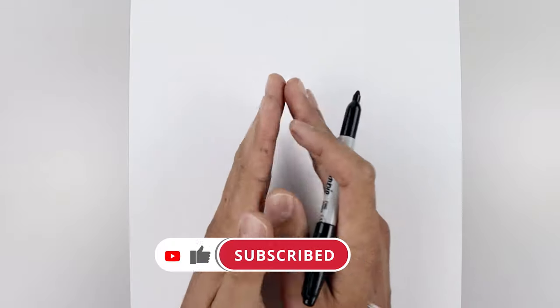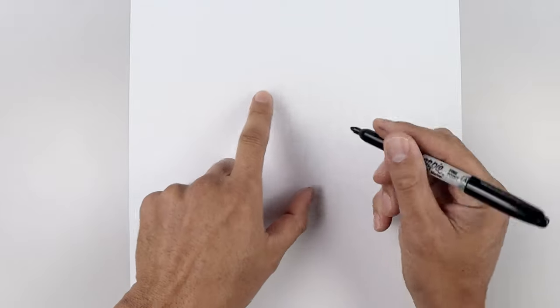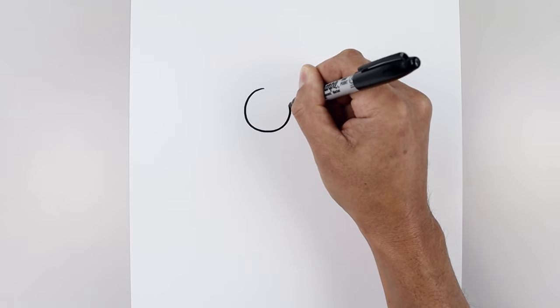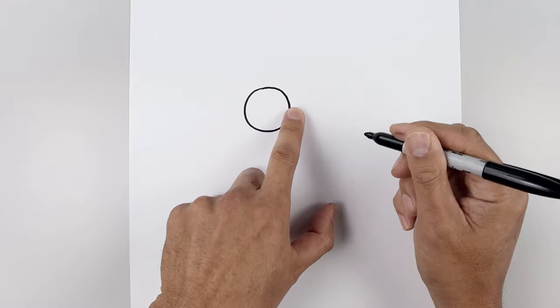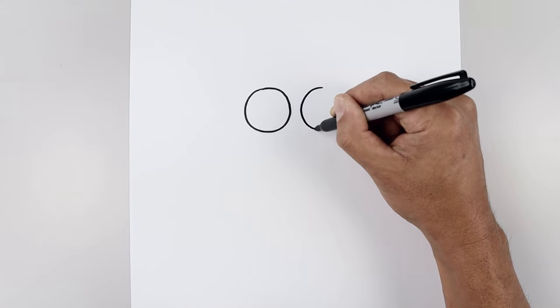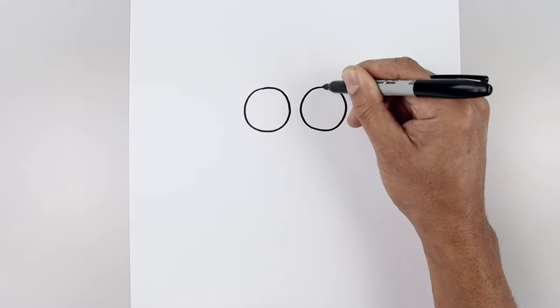For today's lesson we're going to start by drawing in the eyes and then work our way out towards the body. Start at the top of the page and draw two circles. We'll start on the top left, work our way down towards the bottom of that circle and then pull it back up towards the top. Now we're going to leave a small gap in between the eyes and draw the same thing on the right, lining up the top of that circle.